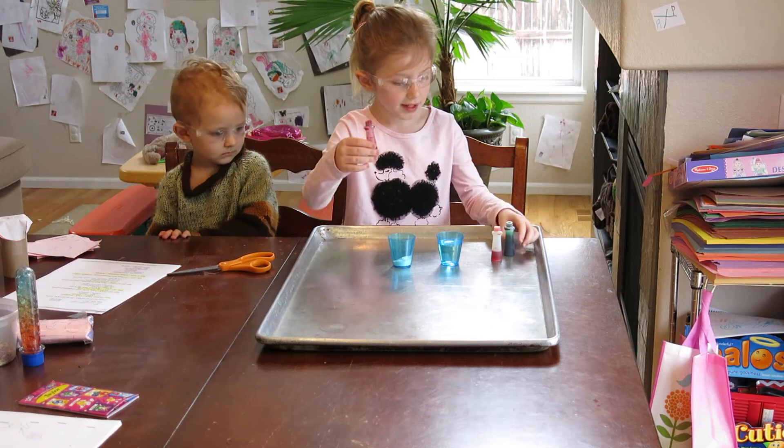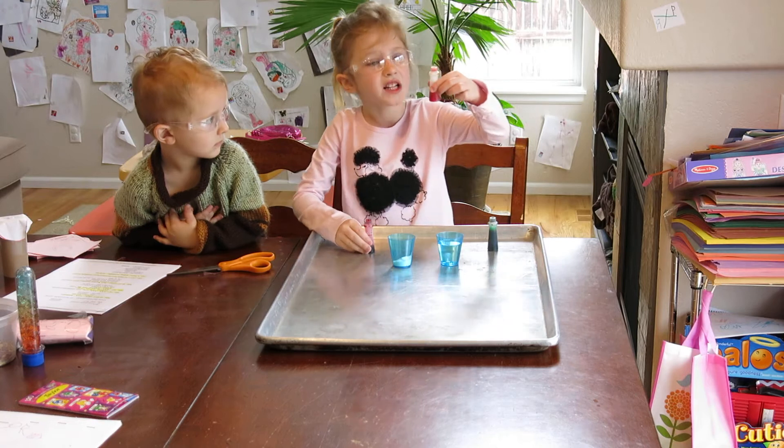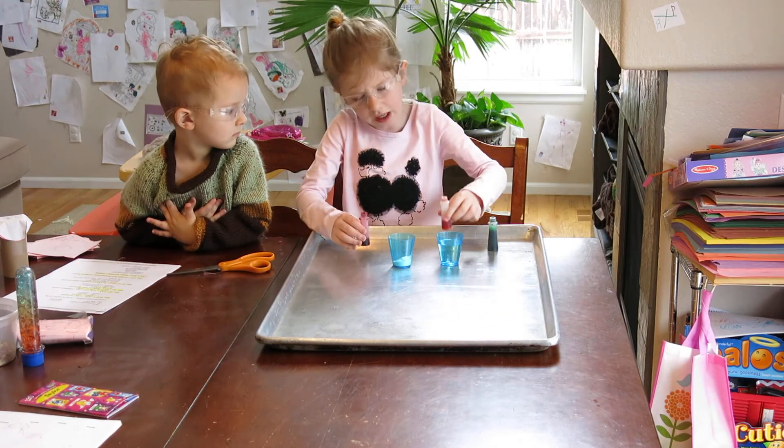Coloring. Just a pink, just a green, and just a yellow. I know you think it's red, but it's really yellow.